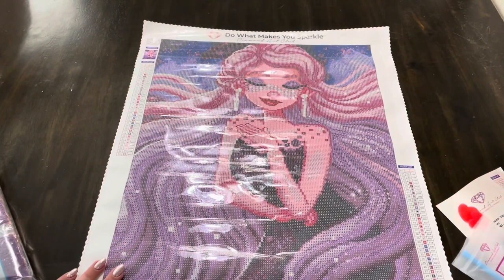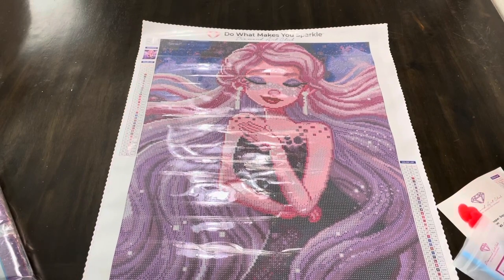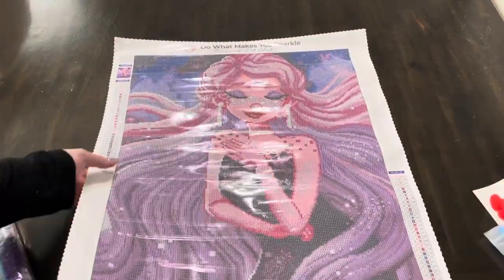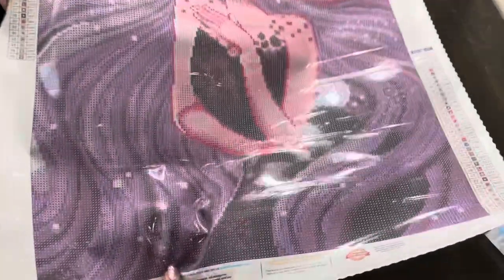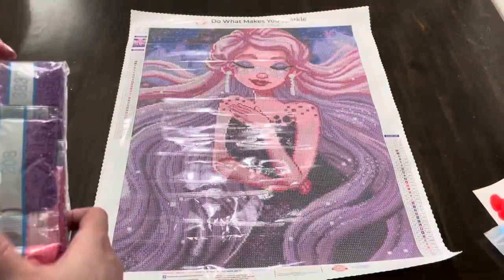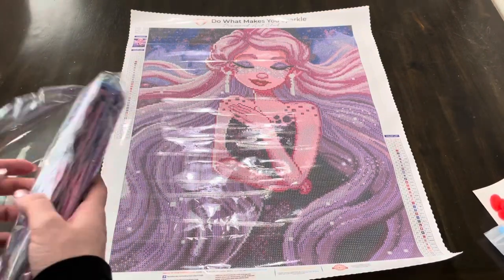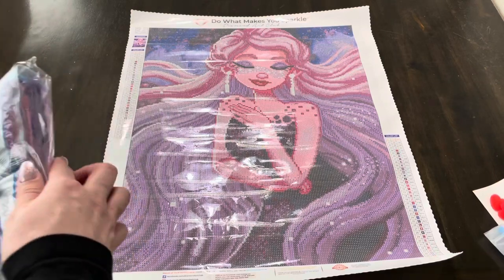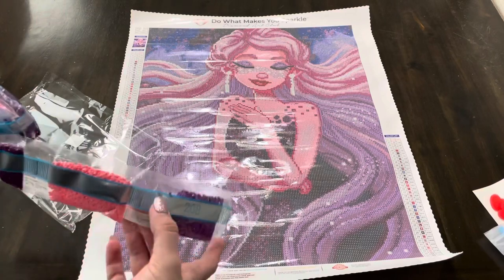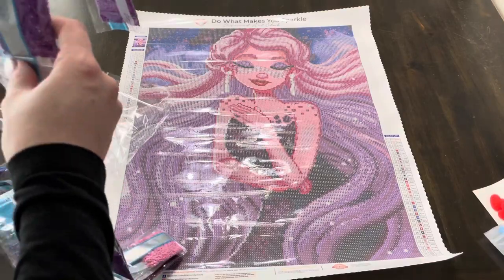This just looks like a really fun piece — honestly, a 40 by 50 is pretty quick going, I think. And this one has a lot of pinks and purples in it. I've just been really loving pinks and purples so far this year, so I'm really excited about this one.